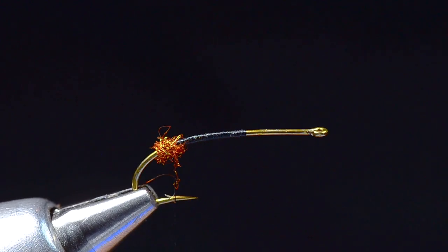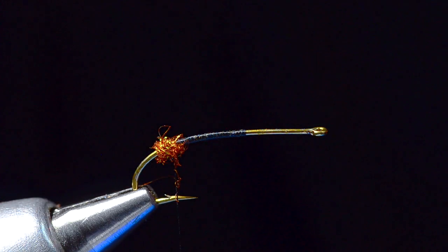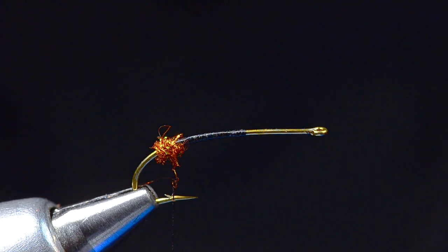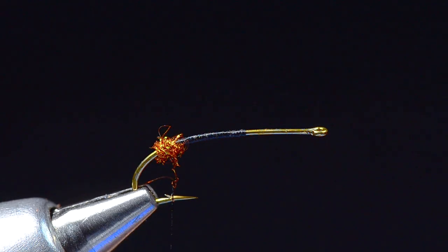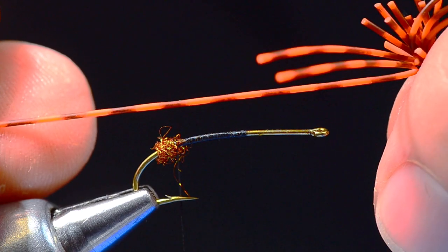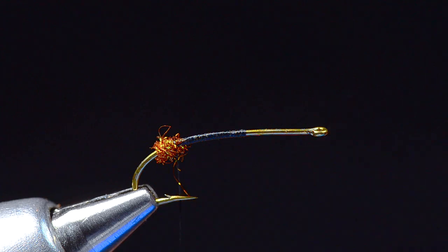It's just occurred to me we don't have our microphone in the right place — hopefully that'll be better. So I'm going to take some tarantula legs, which are just medium round rubber legs with some barring on them. I'm going to take a single strand — this is orange with brown bars.